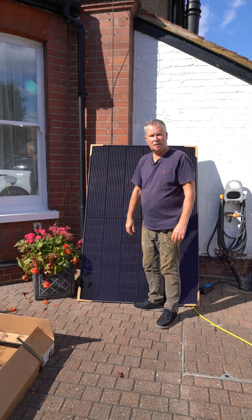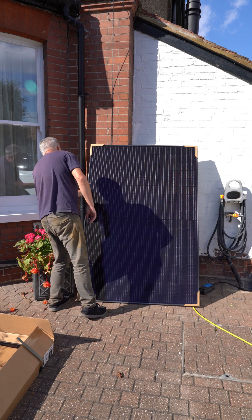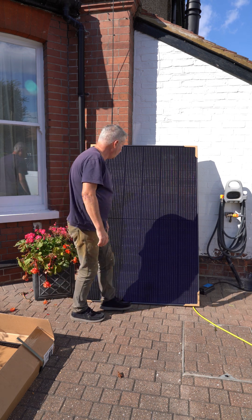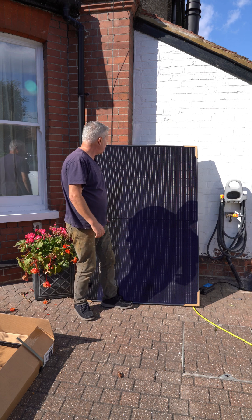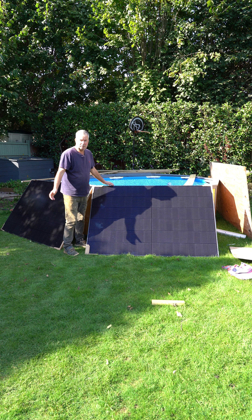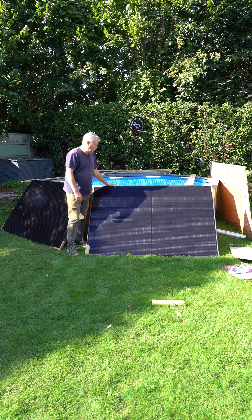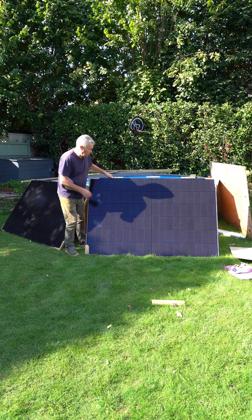They are black on black as promised. The quality looks good. They're certainly heavy. Looks like an excellent panel. Let's see how it performs electrically. So these are the EcoFlow panels — I was expecting the worst but actually they're fine. Quite a good solid panel.